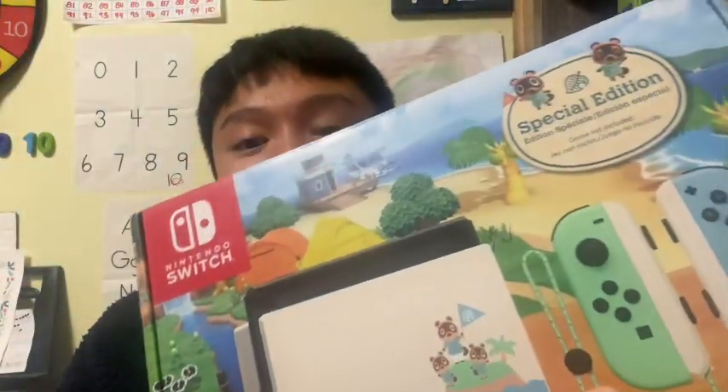Thank you for watching! Don't forget to subscribe and like this video, and leave a comment below. I got these four amazing birthday presents — which one do you like most? Let me know in the comments. My favorites are the Posca markers and the Animal Crossing Nintendo Switch. See you next time — goodbye!